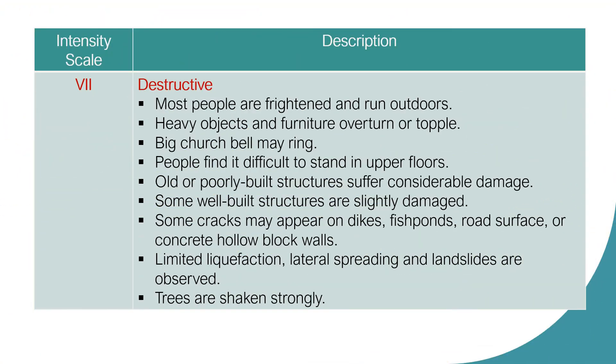Intensity Scale 7: Destructive. Most people are frightened and run outdoors. Heavy objects and furniture overturn or topple. Big church bells may ring. People find it difficult to stand in upper floors. Old or poorly built structures suffer considerable damage. Some well-built structures are slightly damaged. Some cracks may appear on dikes, fishponds, road surfaces, or concrete hollow block walls. Limited liquefaction, lateral spreading, and landslides are observed. Trees are shaken strongly.